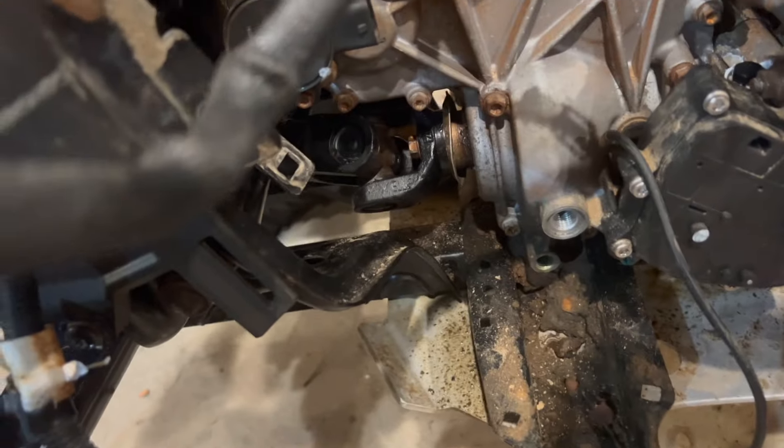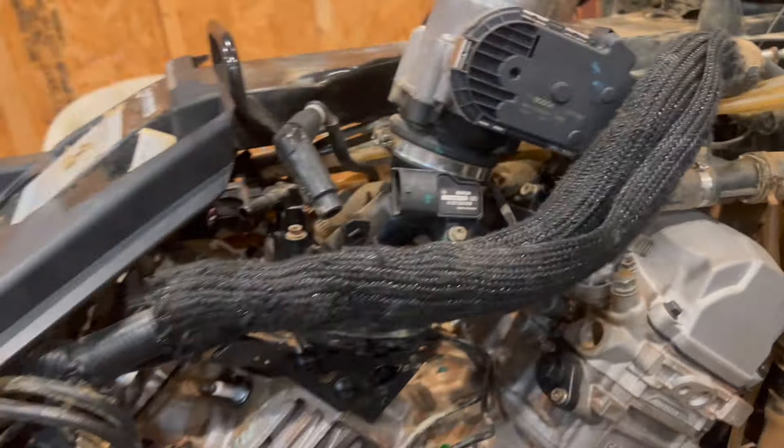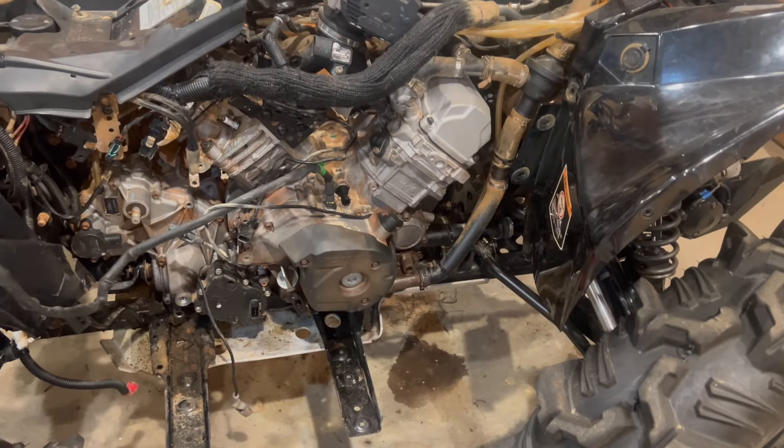Front drive shafts on, back drive shafts on, bolts in. Got my coolant hoses hooked up and a couple of vents hooked up. That's going to be it for tonight — got a lot more to do but at least we're getting closer.